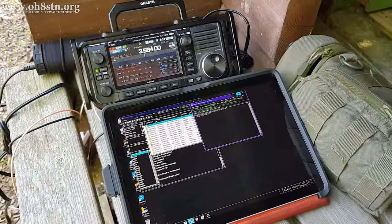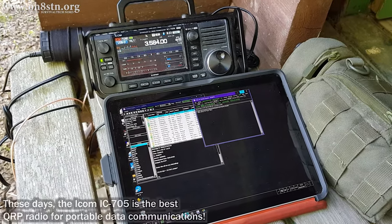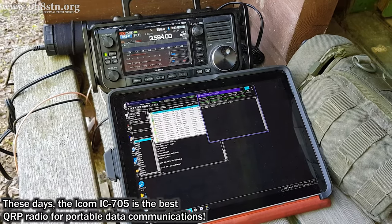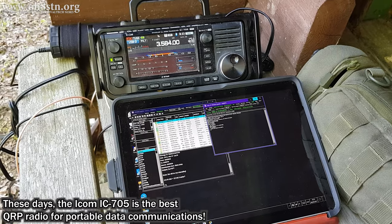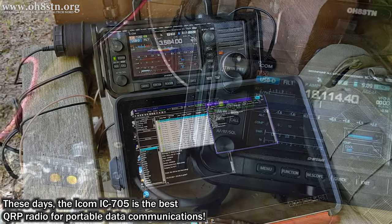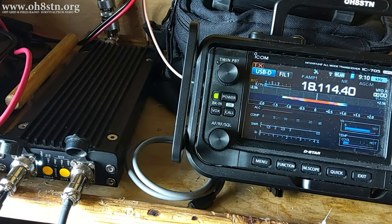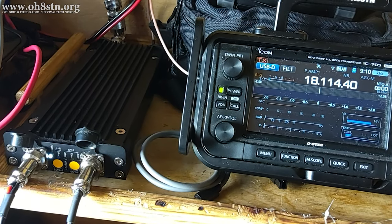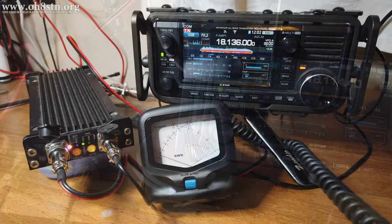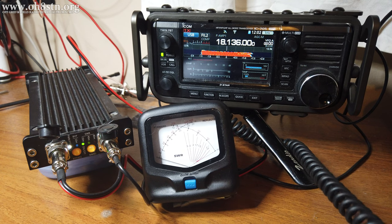My primary data radio is the ICOM IC705. For the most part I operate the 705 QRP. When matched up with the right antenna, the results are usually pretty good. Even so, there are times where we'd like to achieve more reliable communications. So when QRP isn't working for me, I bring out the PA500 portable amplifier to augment the 705's own capabilities.